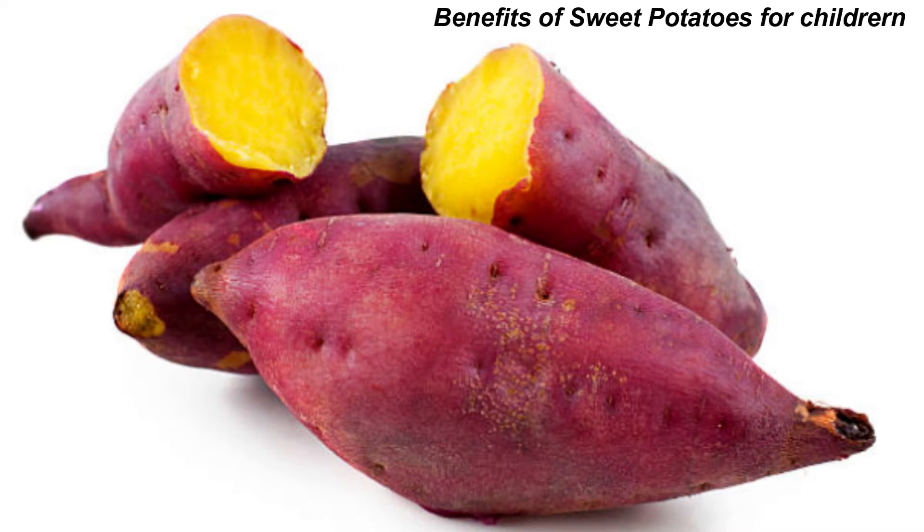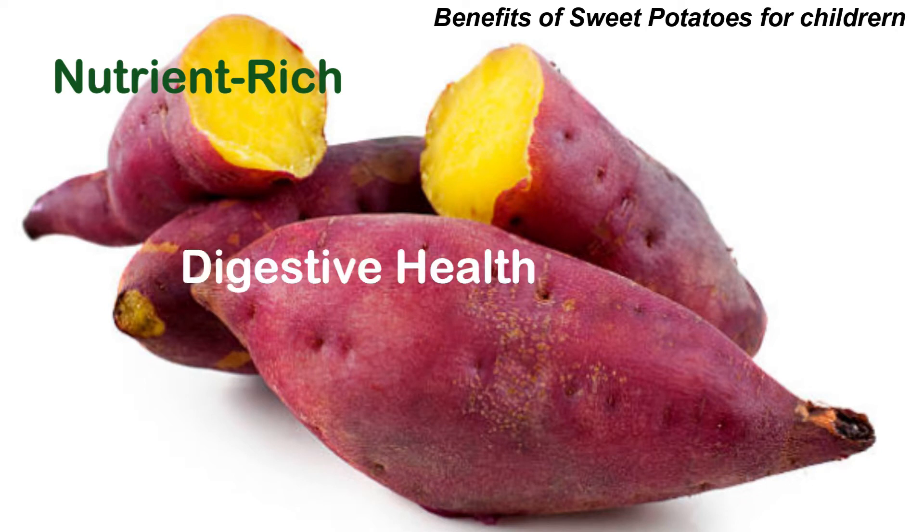Now let's talk about the benefits of this super root for children. Sweet potatoes are packed with vitamin A and C, dietary fiber, and other essential nutrients that support children's growth and development. The dietary fiber in sweet potatoes promotes healthy digestion and can help prevent constipation in children.